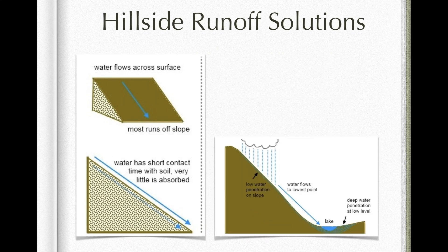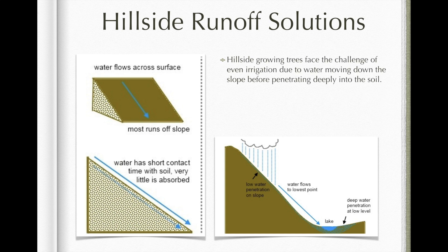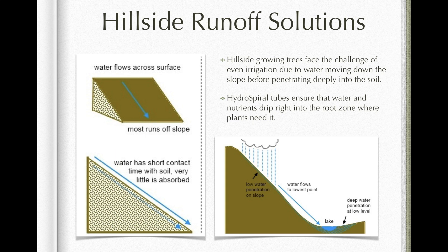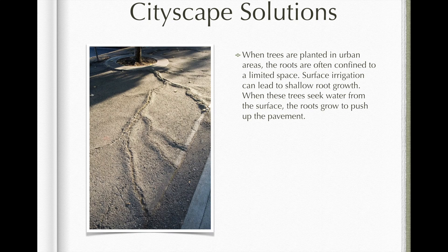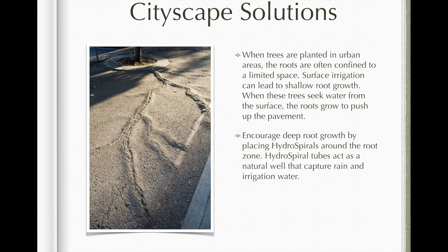Hydrospiral tubes ensure that water and nutrients drip right into the root zone where plants need it, especially along slopes where water does not easily penetrate before running down the hill. When trees are planted in urban areas, the roots are often confined to a limited space, and surface irrigation can lead to shallow root growth.